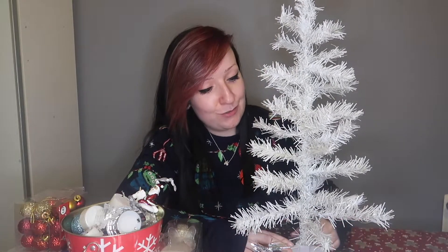Now, this is one I've had for a good like 10 years or something, so it's a wee bit bent. It's not the best, it's a bit bare, so the way I've got it facing, this should be the side that looks the nicest. Because as you can see, there's like a big gap there. But I still love this tree so much.